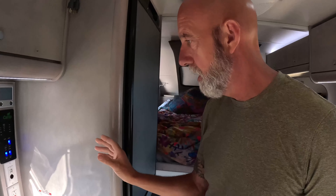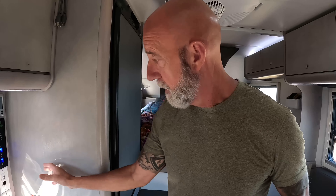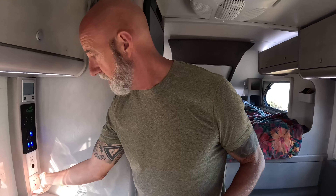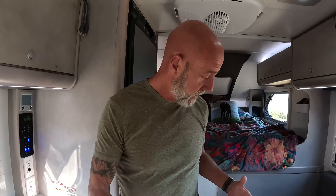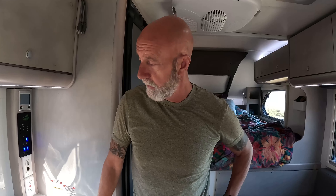Probably the biggest thing they did was address how these campers are typically not designed for full-time living — people take them out for weekends and plug in. Every outlet in this camper except one single outlet up behind the head — the only one that worked with the old battery and inverter, likely for a CPAP — every other outlet only worked when plugged into shore power. When we had the new system installed, they had to rewire everything so that now when we turn the inverter on, all these outlets work off our batteries. That was a big deal.